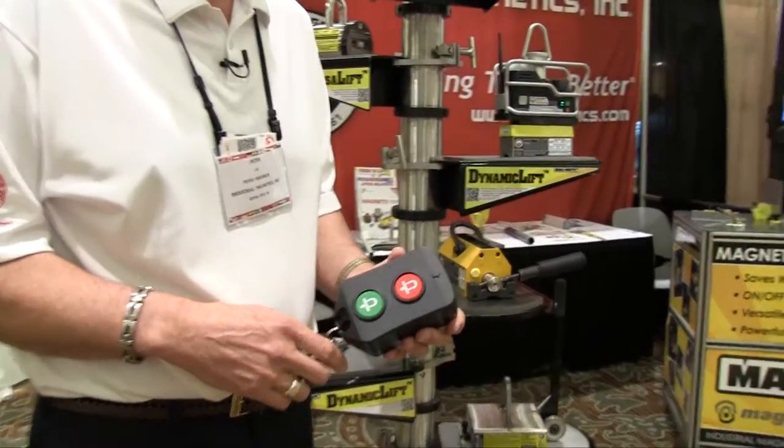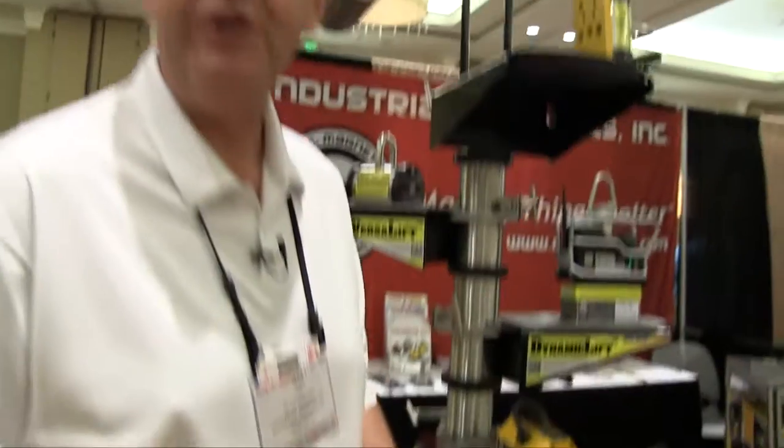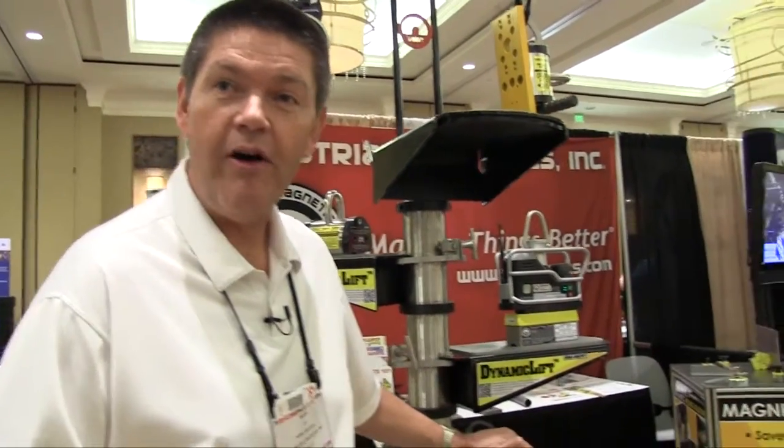Hi, I'm Peter Friedrich with Industrial Magnetics, and we're going to talk about one of our newest products. It's a remote operated dynamic lift. What makes this lift different than any others — it's similar to this magnet, which is an on-off rare earth magnet.